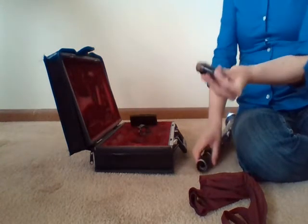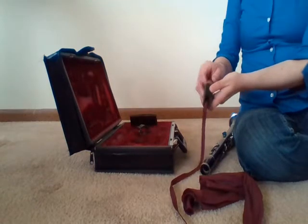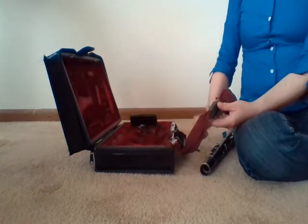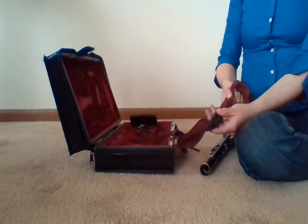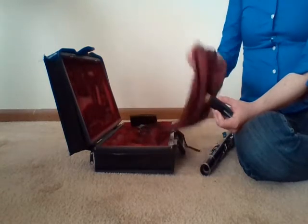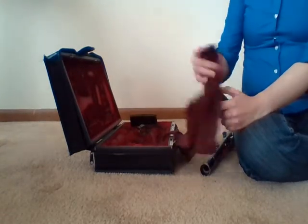Let's start with the mouthpiece. Find the weighted end, drop it into the mouthpiece, and pull it through so that it cleans the inside. Your swab might not go all the way through and that's okay — just pull it through as much as you can and then back out the way you fed it through. It should be a snug but not a tight fit. You can also clean the cork with the swab cloth, as a lot of moisture often gets caught up around the cork.